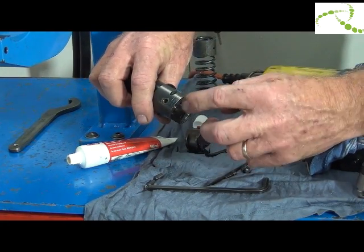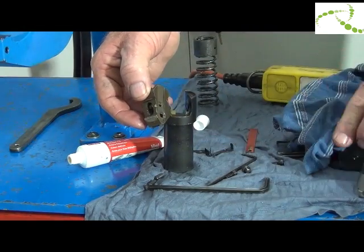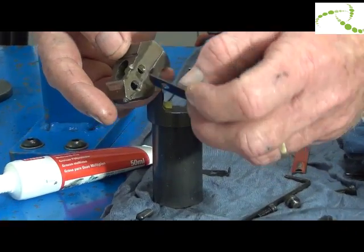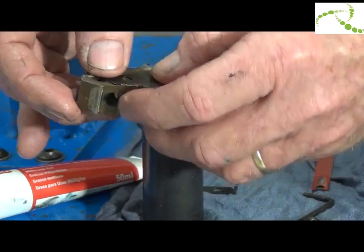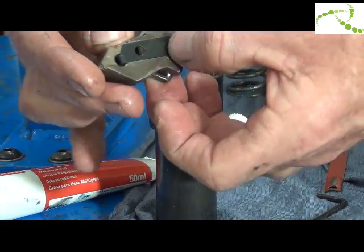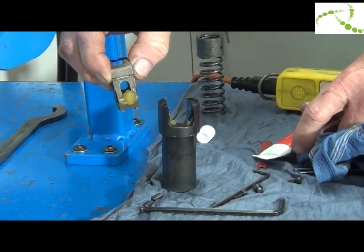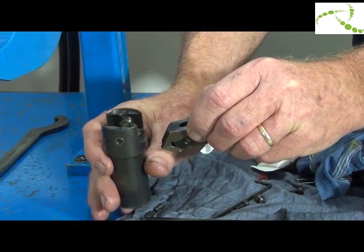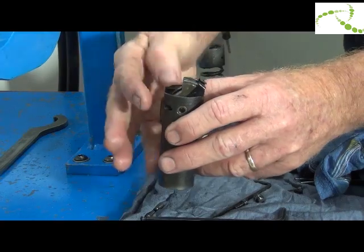Grease inside the guide bush and either side of where the rivet catchers sit. The rivet catchers have a tab and they fit in these holes — there's a left and a right, so you'll soon know if you've got it right or wrong. Rotate if incorrect. Place grease on the lobe, then rotate the guide bush downwards. The long slot of the guide bush faces away from you and it goes down and in. Line it up so it's flush with the back.